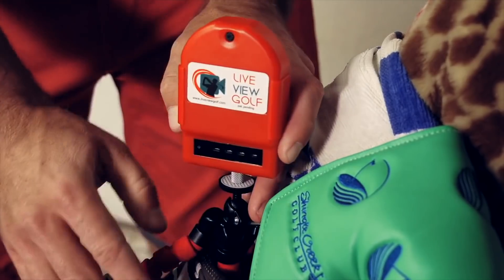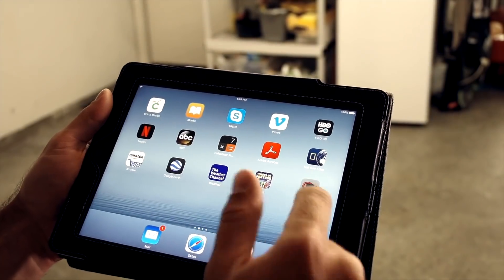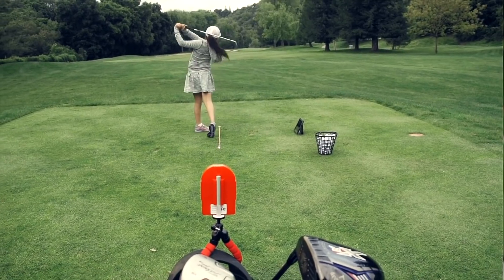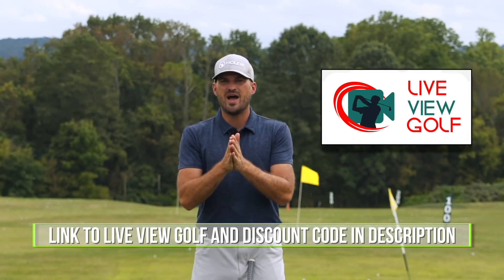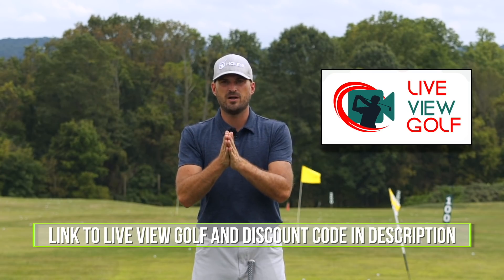Live View is super easy to use and set up. Simply set it up behind or in front of you, connect it with your iPad or phone, pop that on the ground, and you can actually do your practice and see yourself as you're doing it. The best way to expedite your process. I encourage you guys to check out Live View Golf — we'll put a link in the description down below with a coupon code.